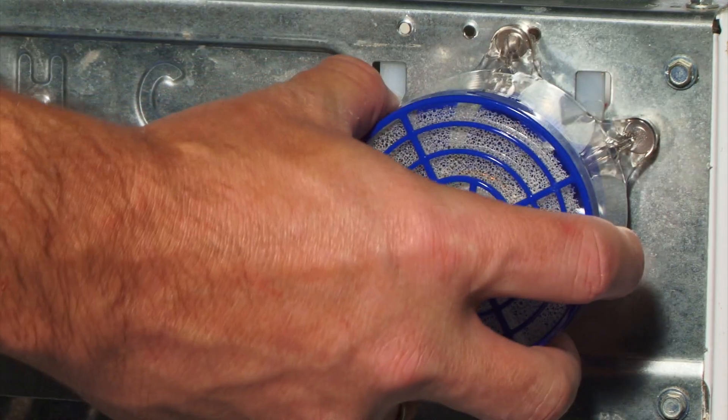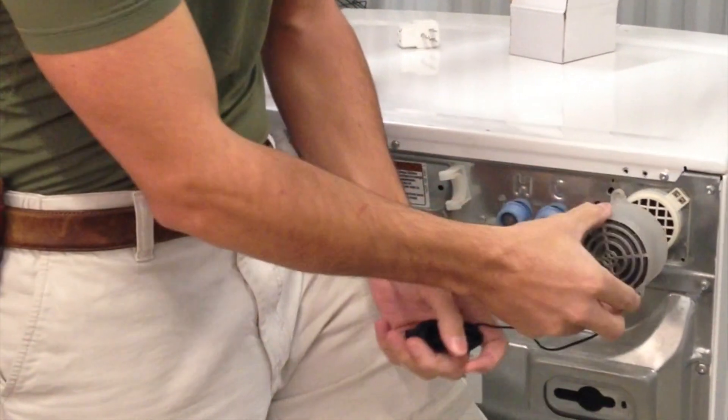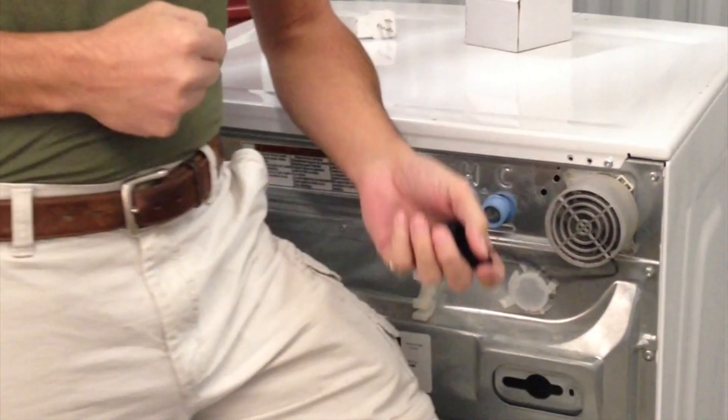Whirlpool W3 vent installed. This is an early prototype of the Washer Fan over a W1 and W2 vent.